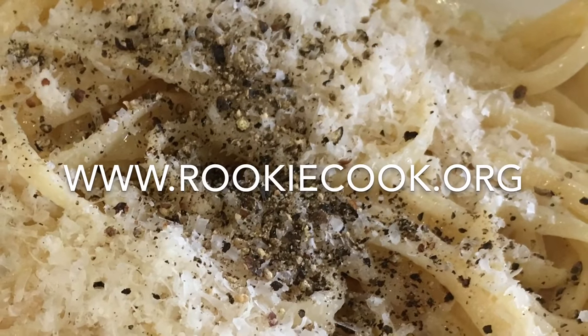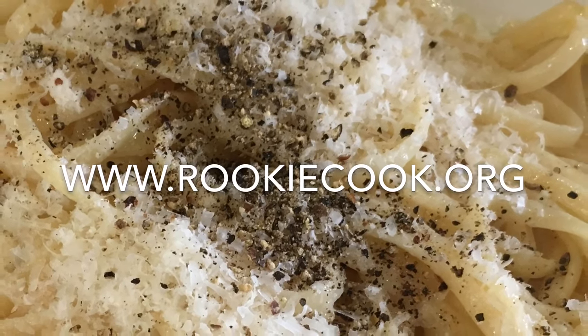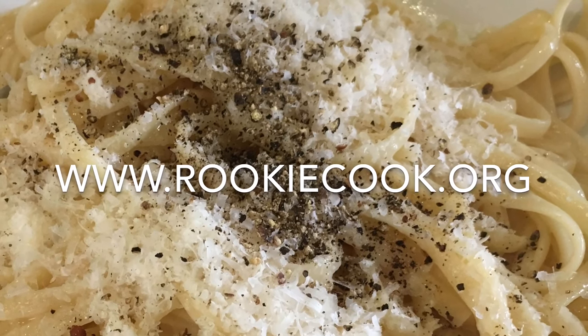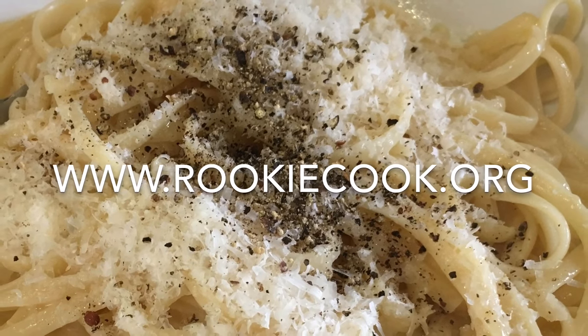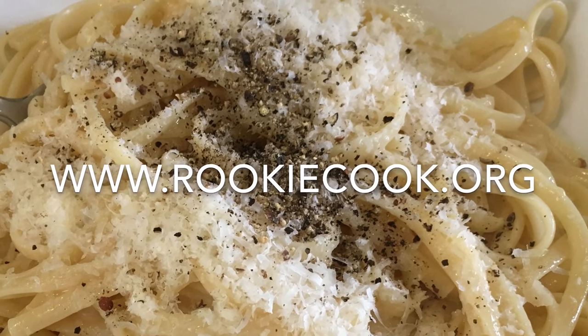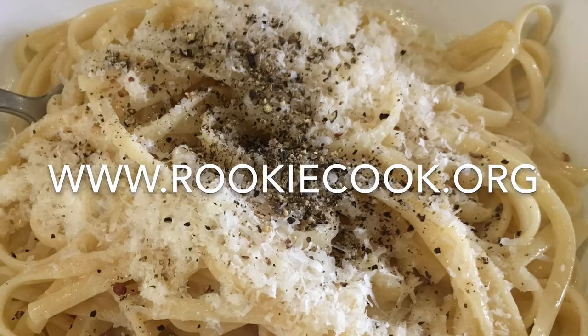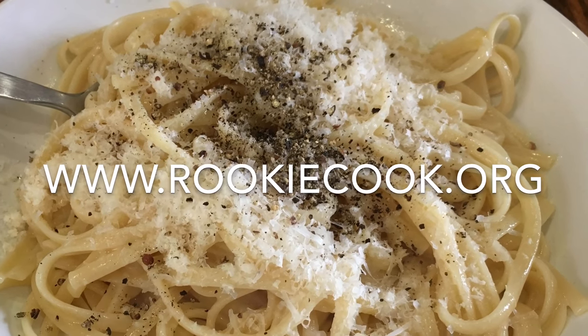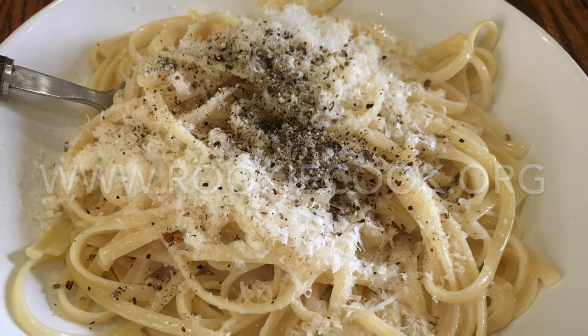Thanks for watching guys. I really hope you liked this video and will try this recipe yourself at home. If you did, be sure to hit the like button below and subscribe if you haven't already. You can check me out on social media — you'll find all the links to my accounts in the description below, as well as the link to my blog where you'll find this full recipe at www.rookiecook.org.